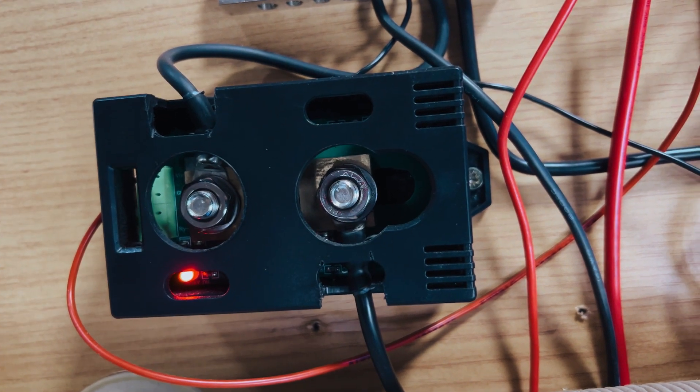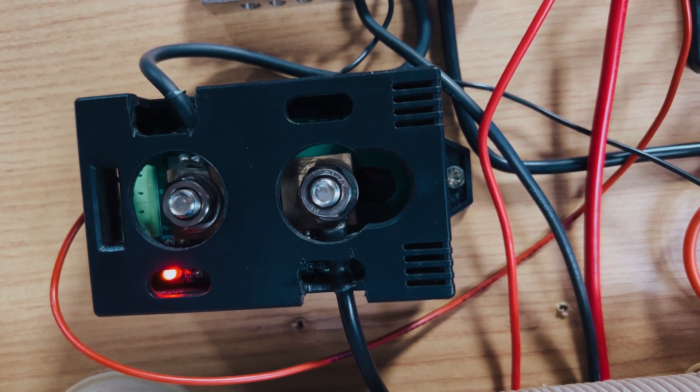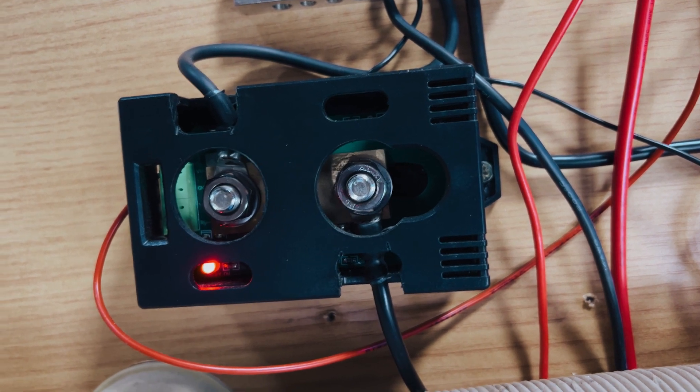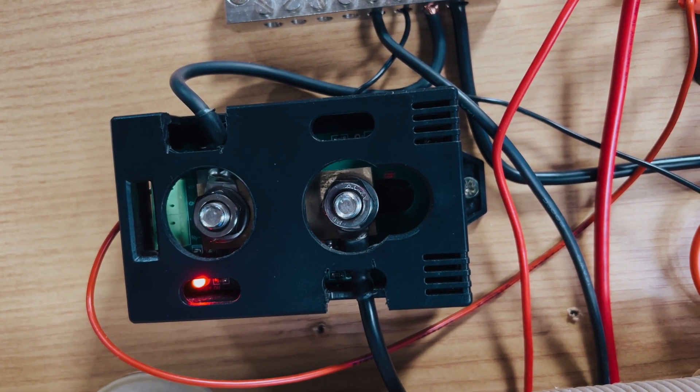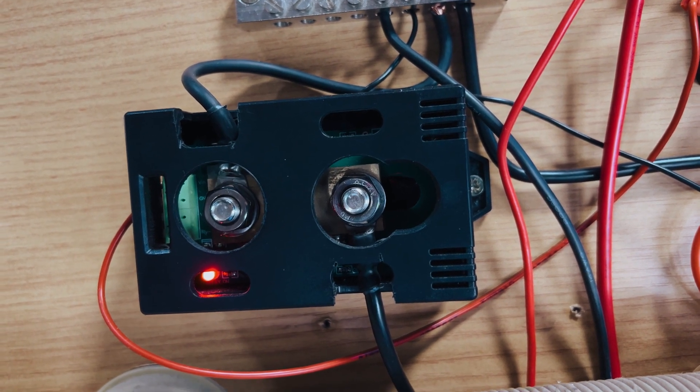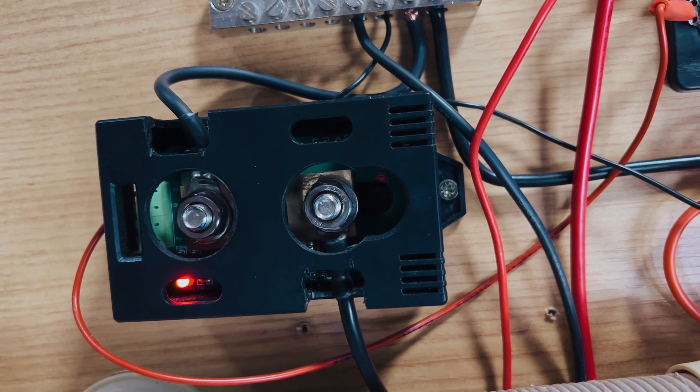This shunt here is actually for the fridge. The purpose of it is so we can measure exactly what the fridge is using — it's not something you would normally install, but in our case we wanted to know exactly what the fridge was consuming.